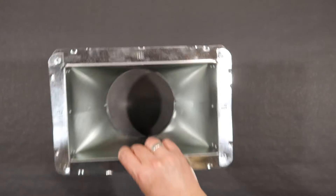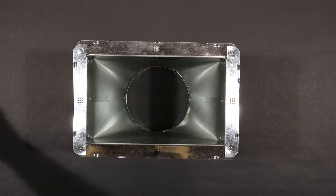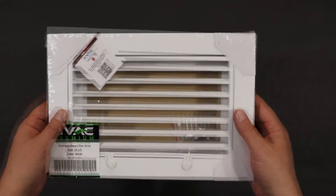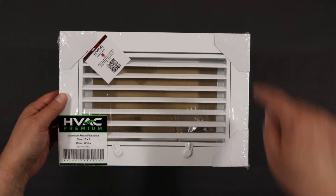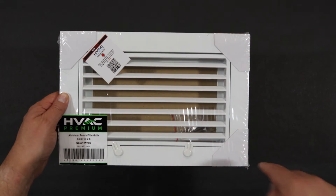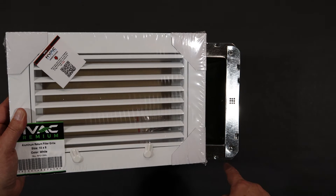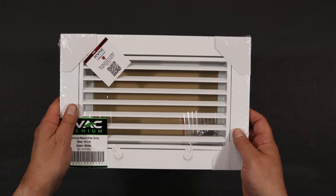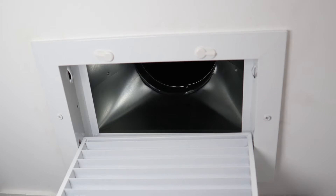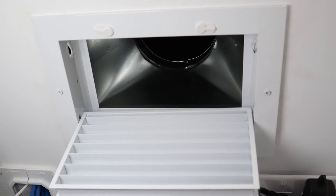Now that the duct boot is installed in the attic, I'll go back downstairs and install this air return grill into that boot. I'll attach it by drilling holes through the edge of the face plate, and those screws will go through the lip of the boot and into the 2x4s to make sure that the vent grill and the boot stay put. I don't have any footage of the grill installation — it's extremely tight in the top of that closet and very difficult to shoot there. The vent grill was a tight fit, but I got it installed.